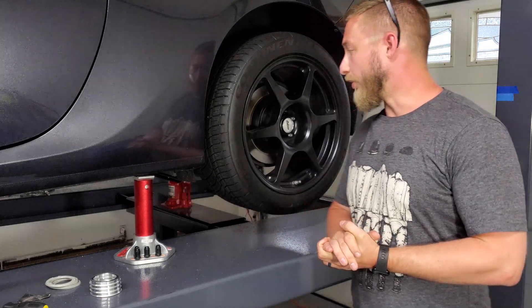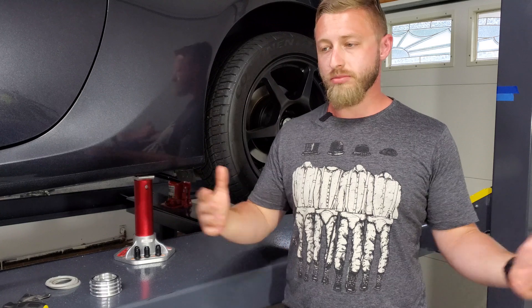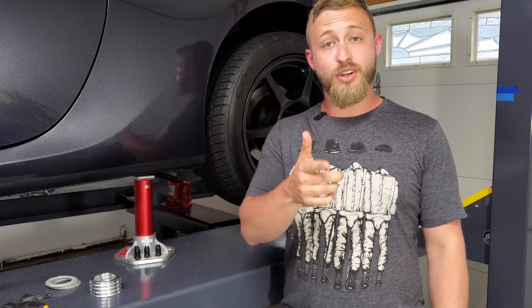I want to thank you guys for stopping by. If the video was informative and helped you out, like, comment, and subscribe. If something was wrong, let me know. I'll see you guys on the next one.